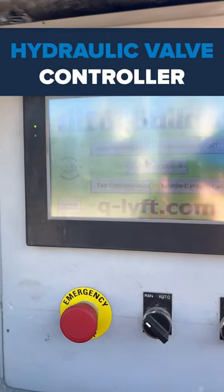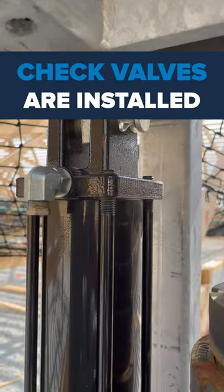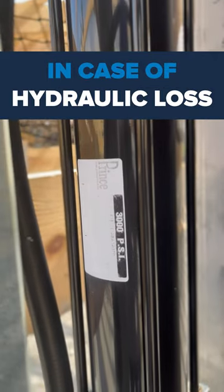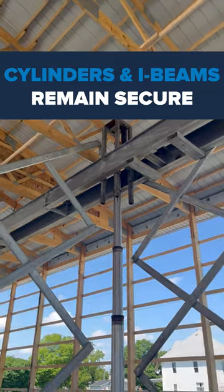To power these cylinders, a specially designed computer acts as a controller. As an added safety measure, check valves have been installed to prevent any potential accidents in case of hydraulic failure, ensuring the cylinders and I-beam frames remain securely in place.